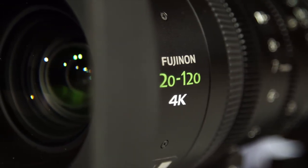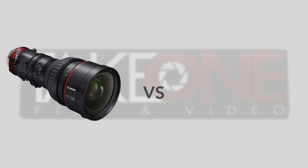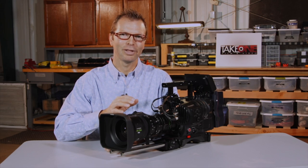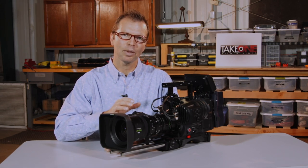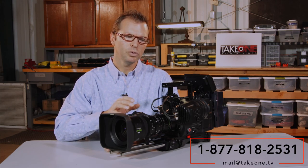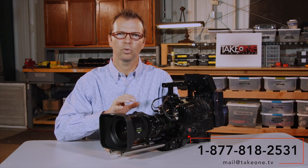This Fuji fits that category and it's superior to a lot of other options. One thing that immediately comes to mind is the Canon 17-120 versus the Fuji 20-120. The first thought people have is that you get a few more millimeters with the Canon, but there's something about the Fuji that makes those millimeters not matter so much — the Fuji covers the Super 35 sensor beautifully throughout the range.